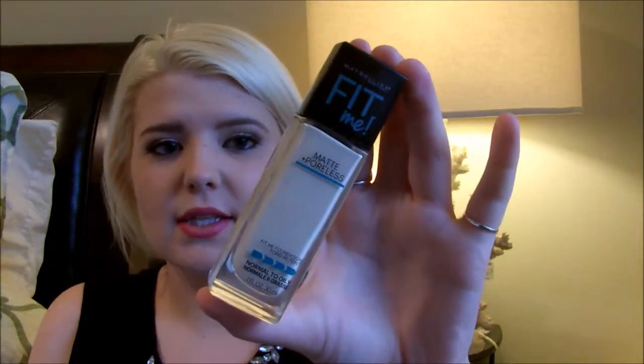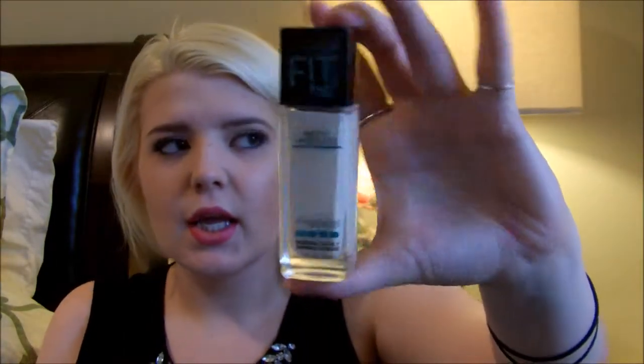Hey guys, I am filming a review for you. The product we're going to talk about is the Maybelline Fit Me Foundation, and this is the Matte and Poreless Formula.